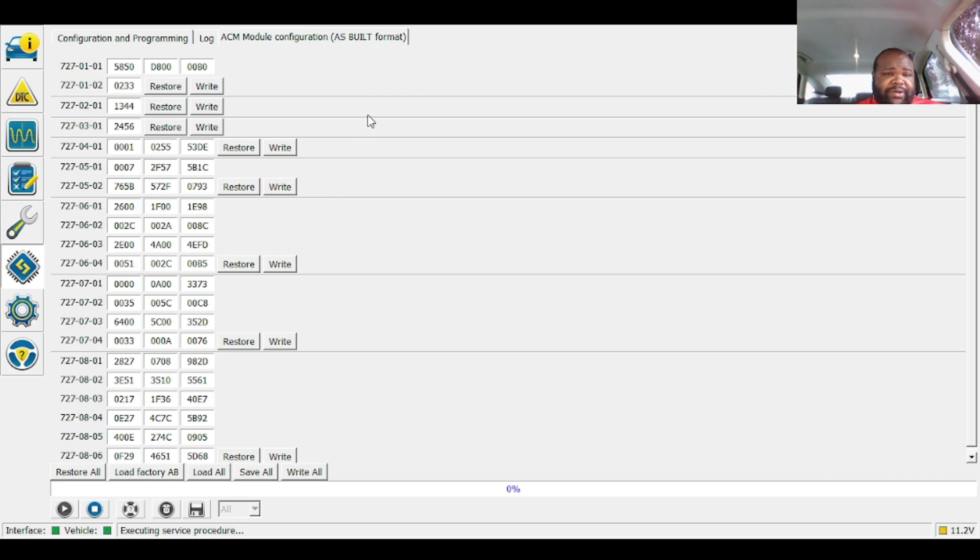First thing first before you do anything, back it up. Hit Save All, pretty much just label it ACM or whatever you want to call it and hit OK. I'm not going to do it again since I already did it, but make sure you back up before making any changes.